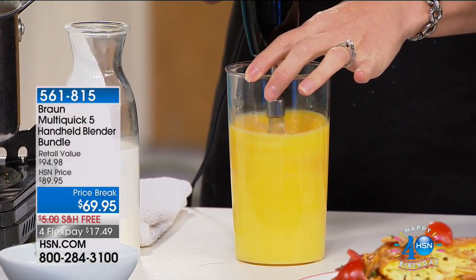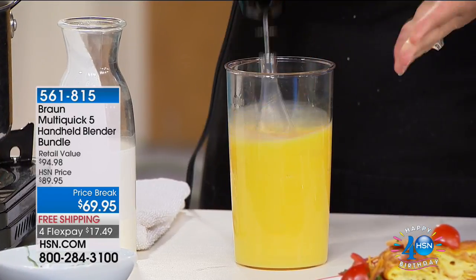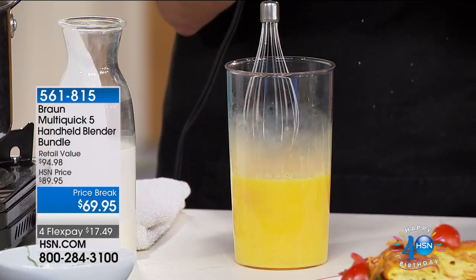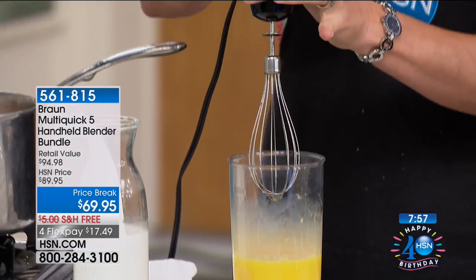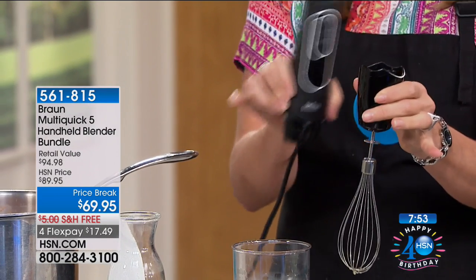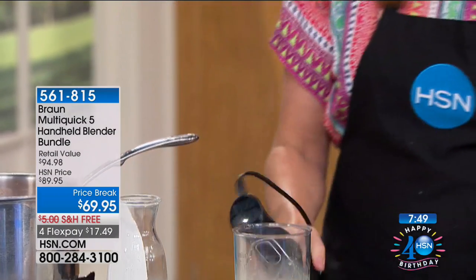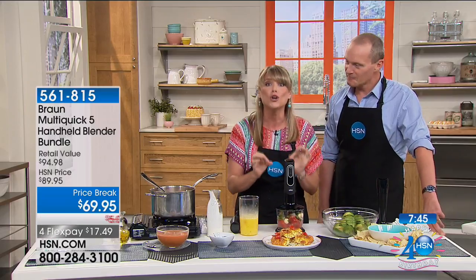This is a dozen eggs. You're able to beat your eggs in a matter of seconds rather than whisking them with a fork — and maybe you have dexterity issues or arthritis. All I have to do is pop this attachment off and throw it in the dishwasher. This is the motor — don't throw that in the dishwasher. Throw just the attachment in the dishwasher or rinse it under the sink, and then move directly to the next attachment.